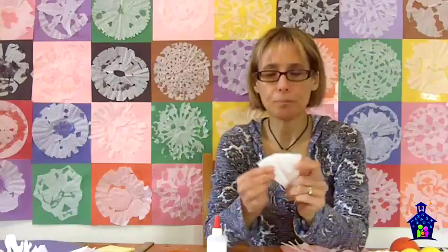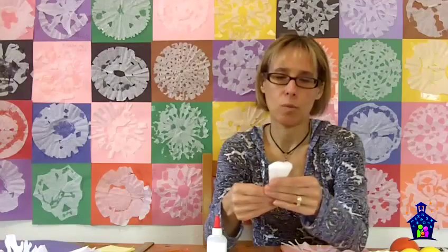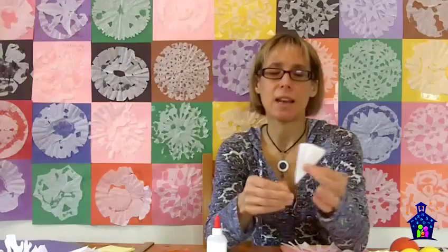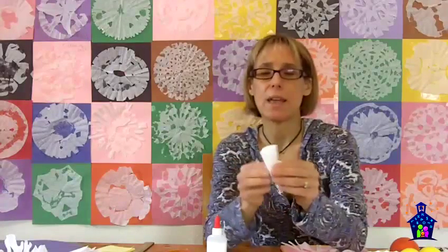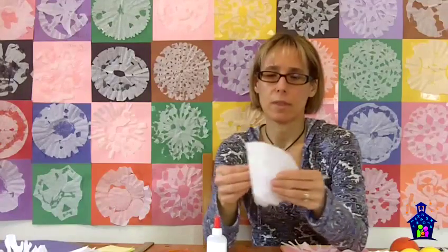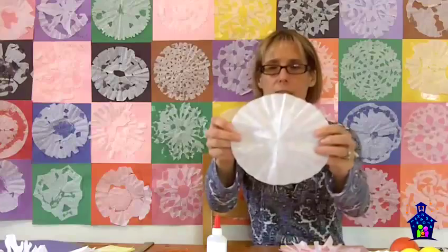So how do you do that? You get to this point, and I would actually ask students: what would happen — how many lines of symmetry do you think you would have if you folded it in half one more time? They can make their predictions, then unfold it and see. What happens is they end up with their six lines of symmetry — they can count those six lines of symmetry there.